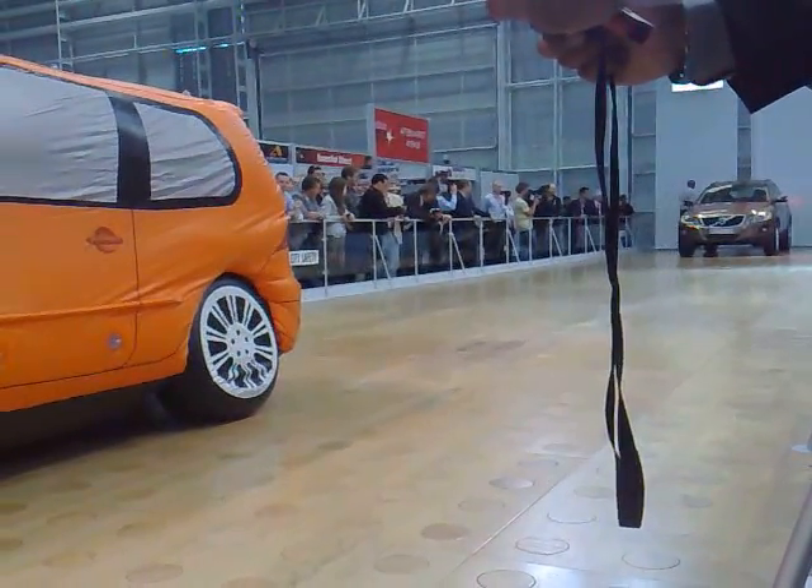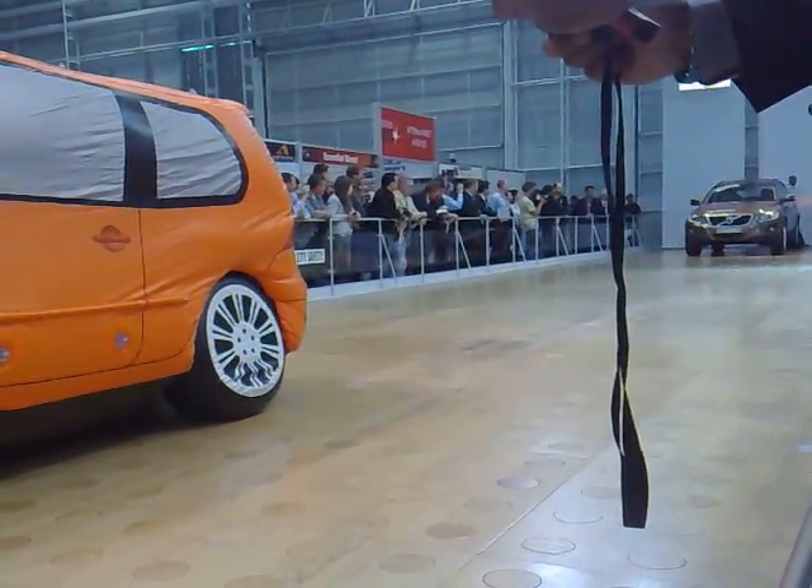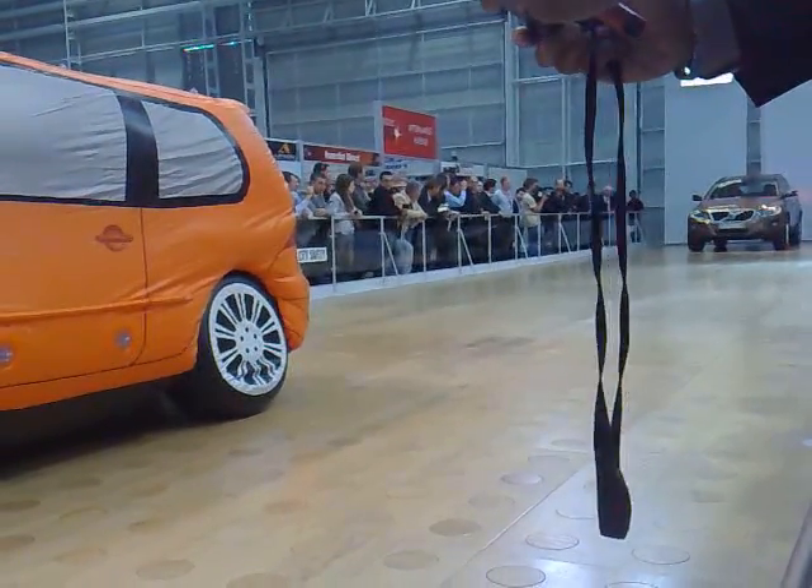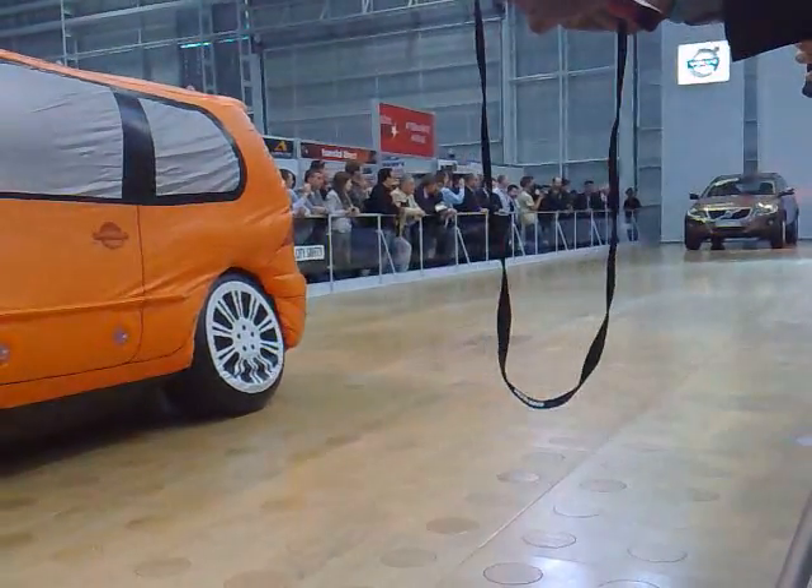What we're going to do is drive the car at about 10 to 15 kilometers an hour towards the inflatable car that you see over there. City Safety will then prevent the collision.